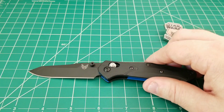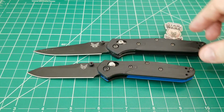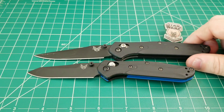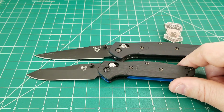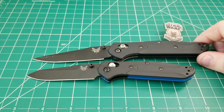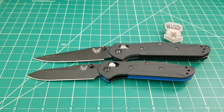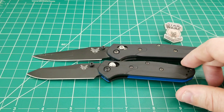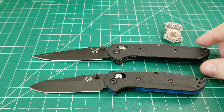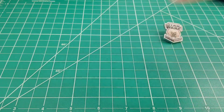I'll bring in the 943 — I don't have an actual 940 since I stick with this bad boy for my 940 needs. Lining up the tips, you've got only about an extra half inch of cutting edge and about one inch overall difference. It isn't a tiny knife, and the 940/943 weren't massive knives to begin with, but this is just a smaller version.